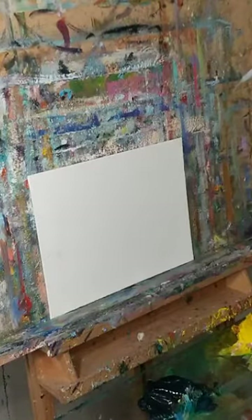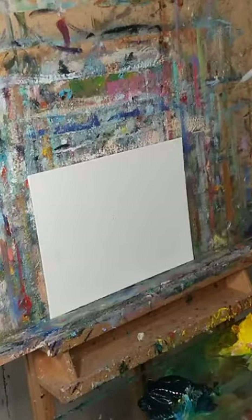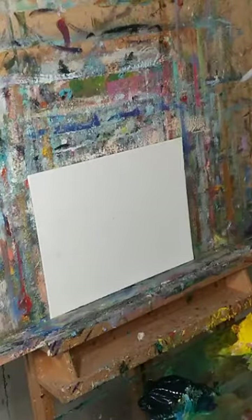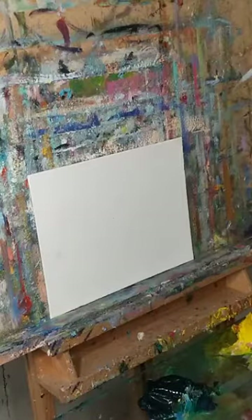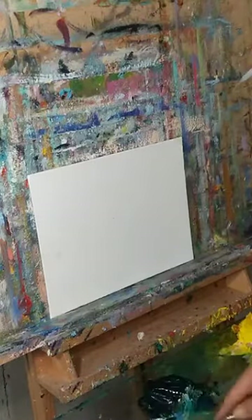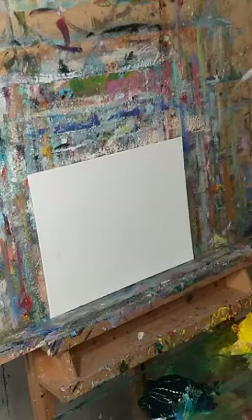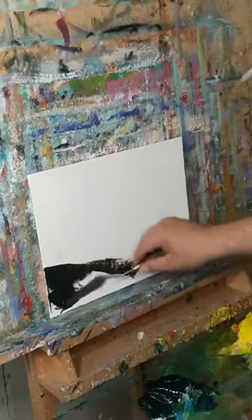Alright, awesome people from Facebook, I'm back! I'm going to use the palette knife today to bring you an awesome oil painting. This is a 9 by 12 canvas board and we're going to do an ocean seascape. This is going to be an impasto — this is not child's play.